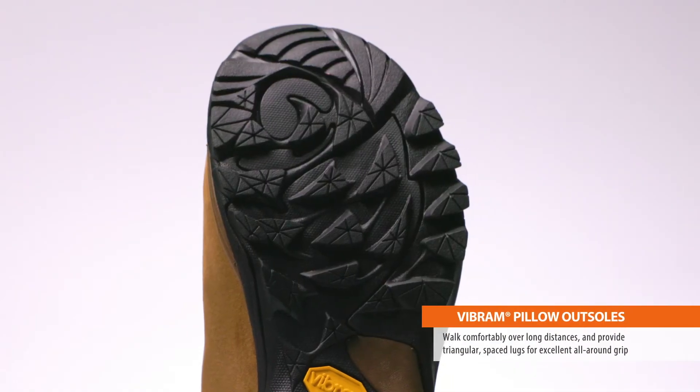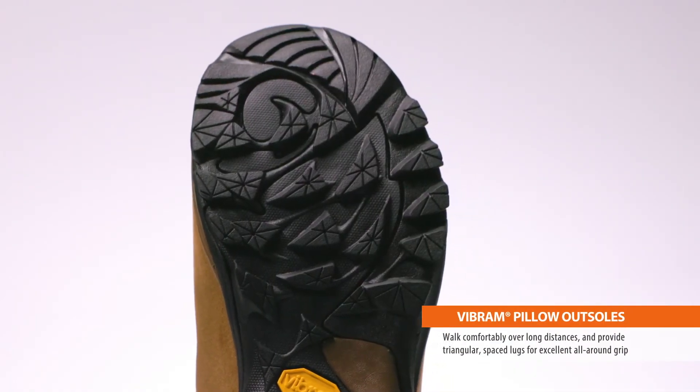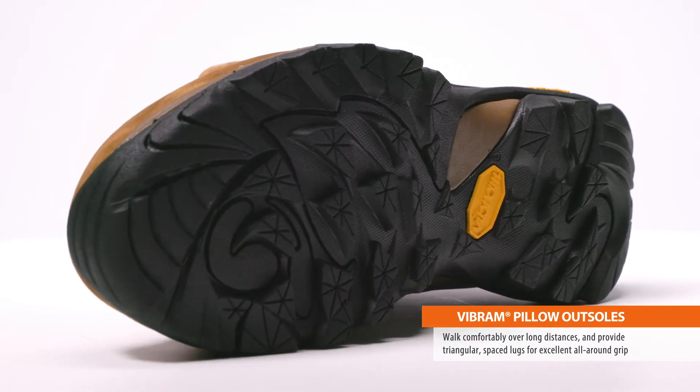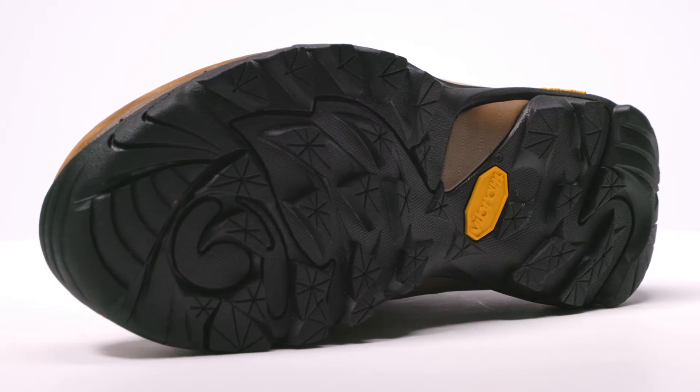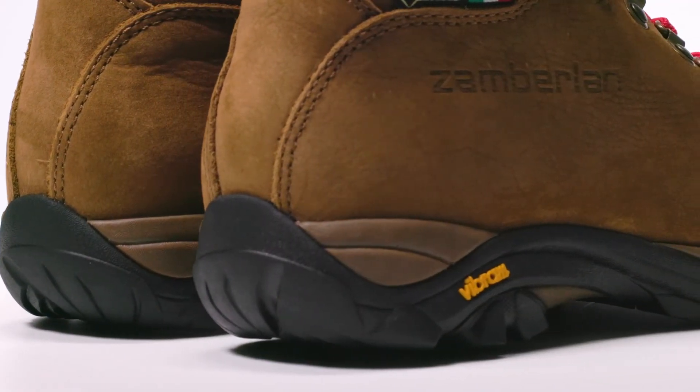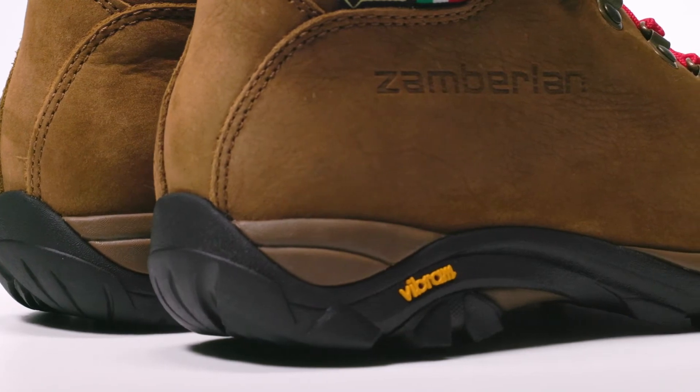Vibram pillow outsoles walk comfortably over long distances and provide triangular space lugs for excellent all-around grip, even on wet trails and mud. Paired with lightweight EVA midsoles, the Trail Light Evo offers great trail performance and comfort over extended outings.